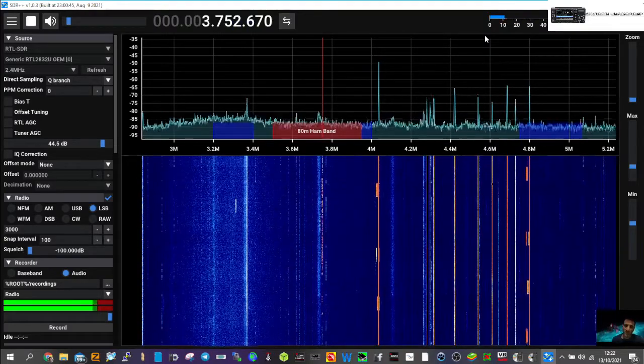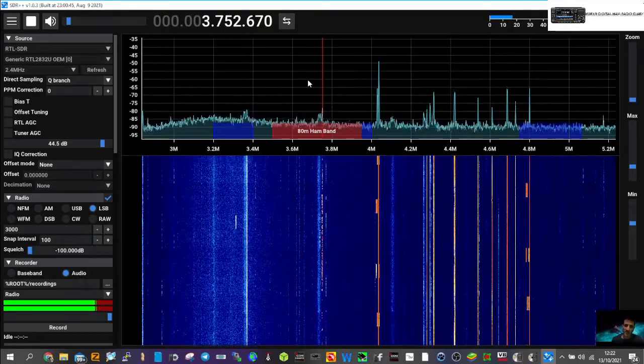So yeah, I thought I'd have a little play around and a little test. 73, all the best.